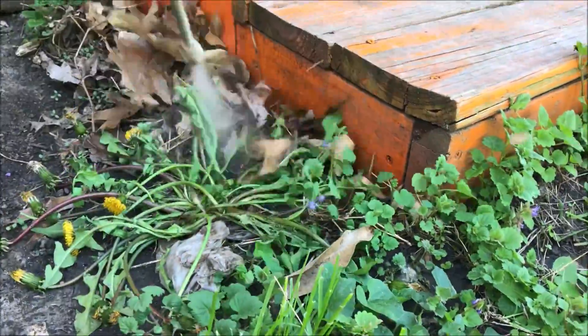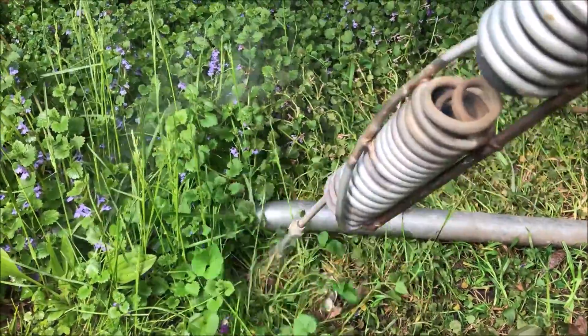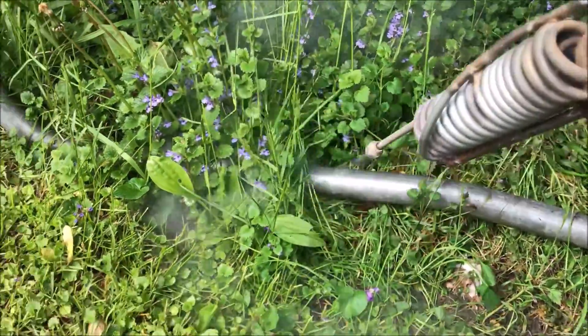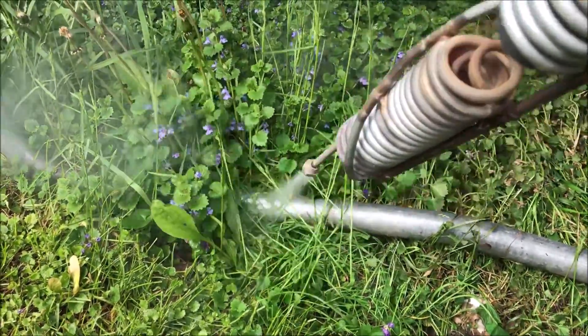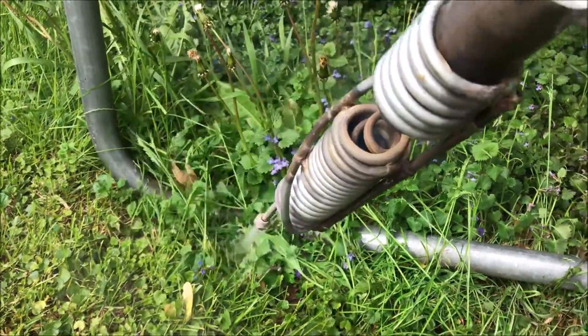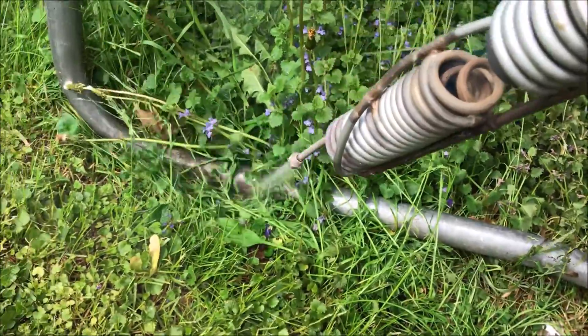It smells like weed soup. The main benefit is we want to kill the seed bank in the soil. We also want that steam to be shot into the plants, not on the top of the plants. You see how I'm hitting down on the side? That causes the steam to enter the foliage and then rise up everywhere else.